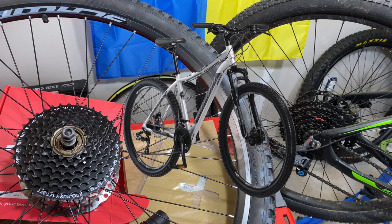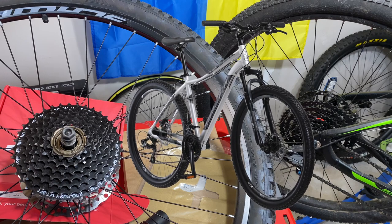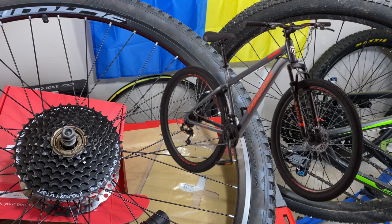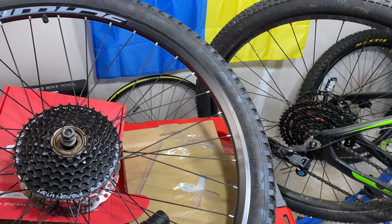So you bought yourself a new Schwinn Aluminum Comp. Congratulations. Maybe you got a Boundary or a Taff or a Taff Comp, or even a Mongoose like the Mongoose Durham, and you're happy with your bike. You finally got one after last year we couldn't even get bikes, and now you want to upgrade it.